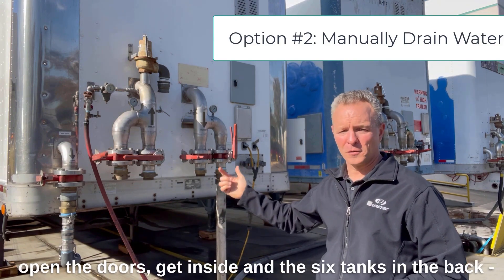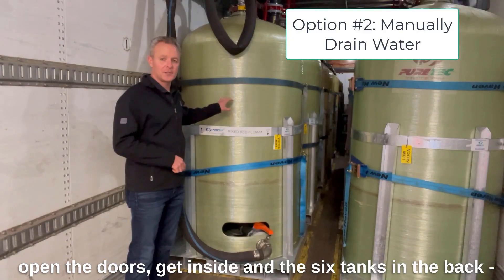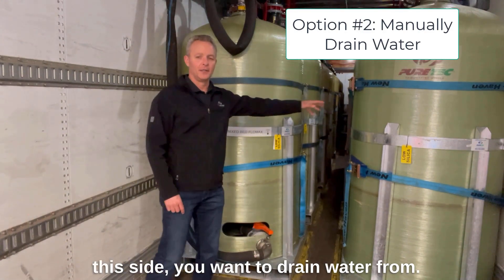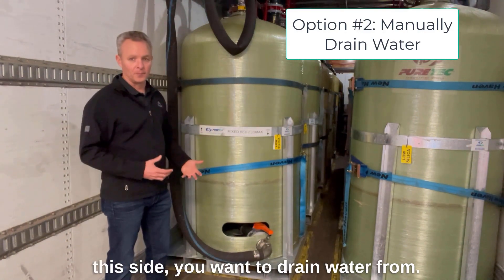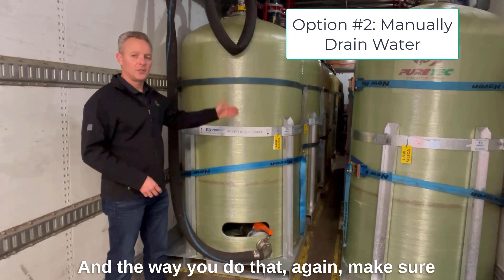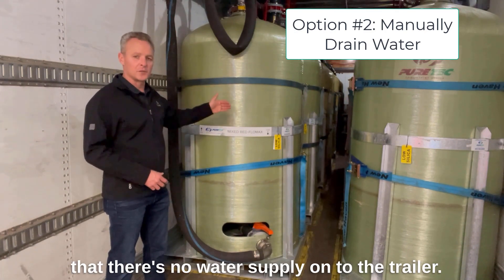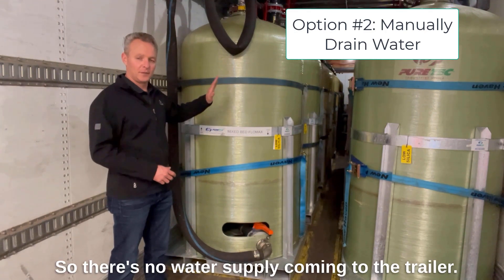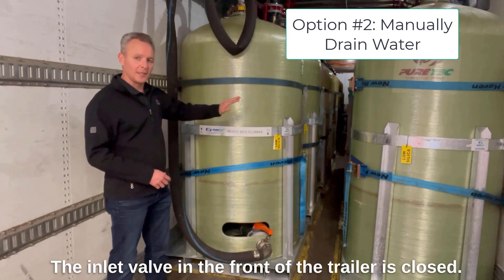Another option is to walk to the back of the trailer, open the doors, and get inside. There are six tanks in the back — three on this side and three on that side — that you'd want to drain water from. Make sure there is no water supply on to the trailer and that the inlet valve in the front is closed.